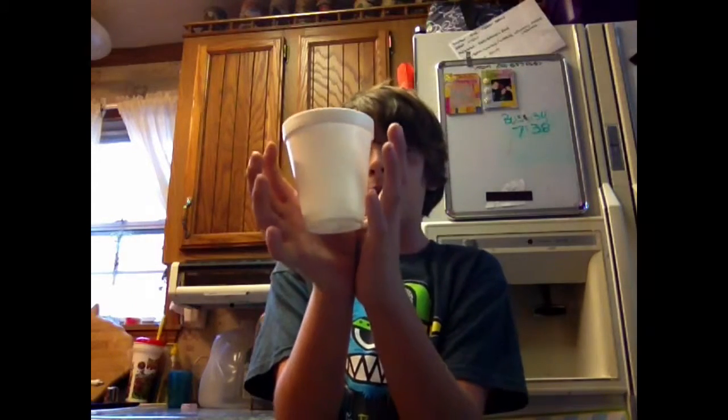Another thing you're going to want to do to make it look more realistic, like magic, is pretend like it's sucking energy out of your body — like you're actually putting energy into levitating the cup. You're like channeling your powers.